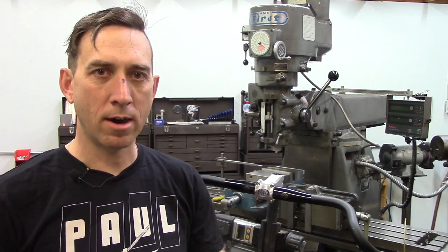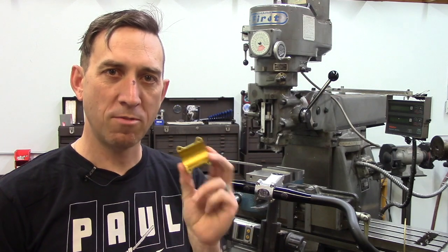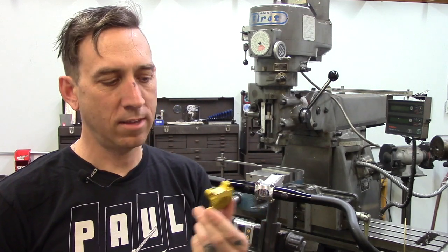Hi, I'm Travis from Paul Component and today we're going to be talking about boxcar stem faceplates. We have a lot to say about these.